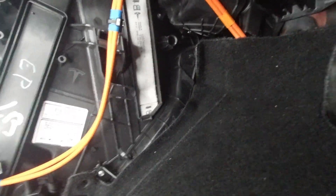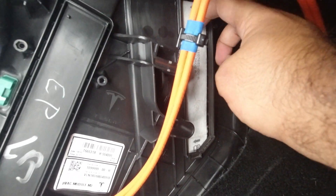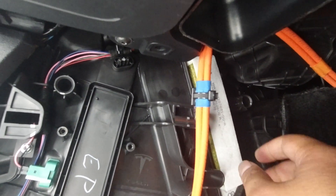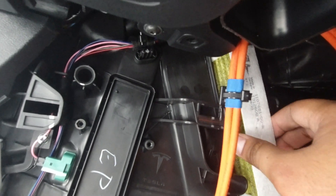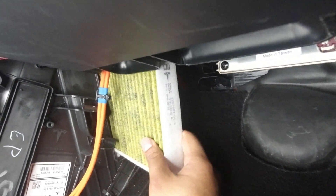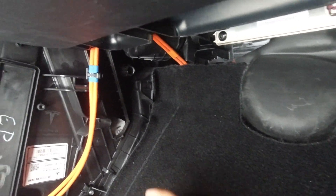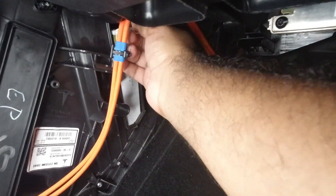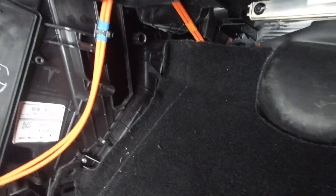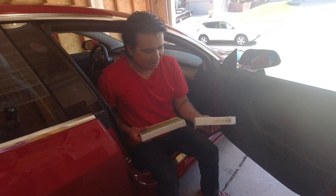There are your filters right there. Pull the first one out — there's a little tab on the top one. There are two filters. We're going to remove the first one, and then as you can see there's a tab that helps us remove the second filter out. And there's the filter bay.